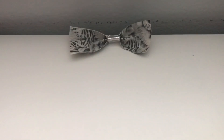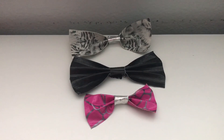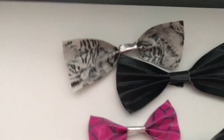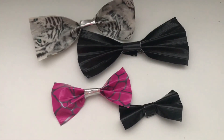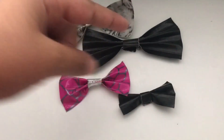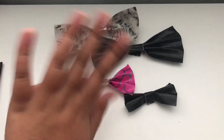Anyways guys, thank you so much for watching today's video on how to make an easy and simple duct tape bow. For more videos like this, please like, comment, and subscribe. Have a wonderful day everybody! Bye!